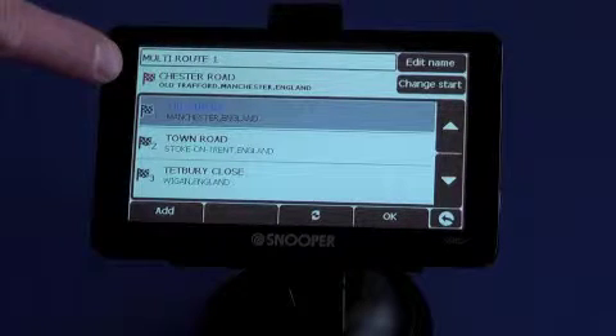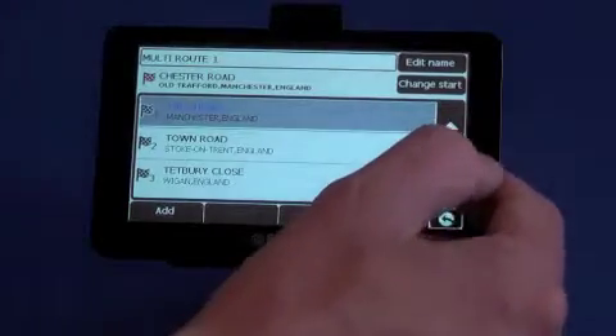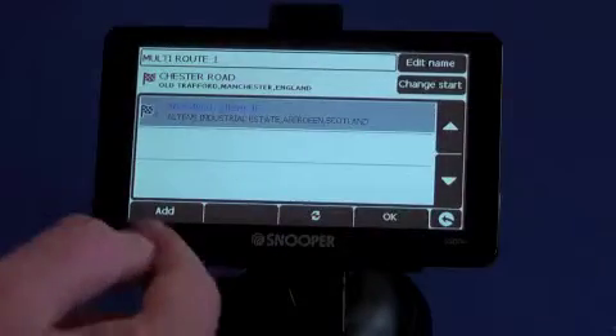If we tap on that, you'll see that we're starting at Chester Road, where our office is based, and there's several different postcodes on the route. Now you can cycle through them, and you can even add to it.